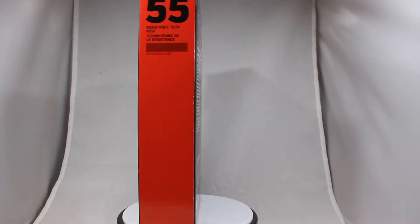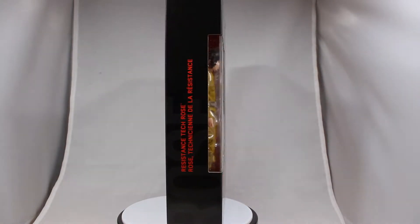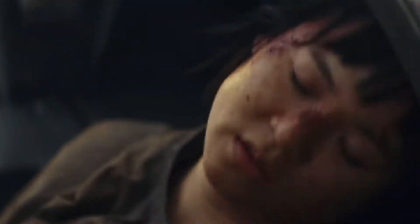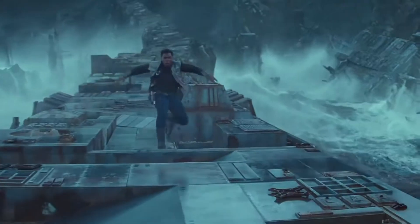Welcome back everybody to Desert Deluxe and today we're unboxing the Resistance Tech Rose from the Star Wars Black Series, and this one is by Hasbro. I do remember her from The Last Jedi as she had taken on a lead role, but I also remember that she got a lot of internet bullying, which is terrible because I thought that she did a pretty good job.